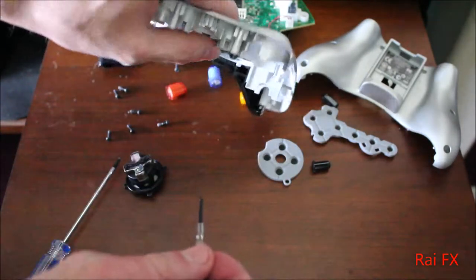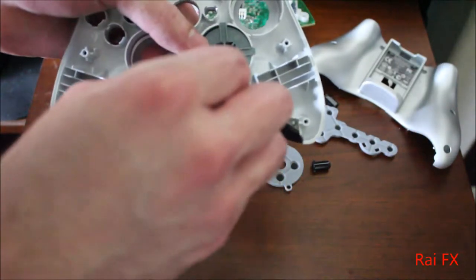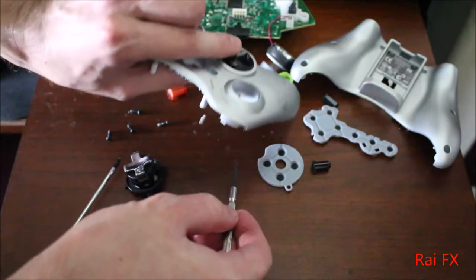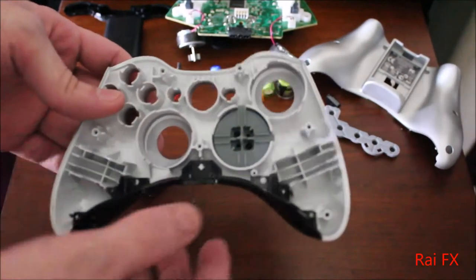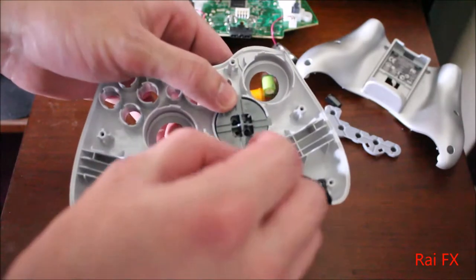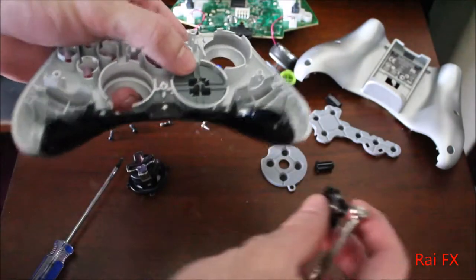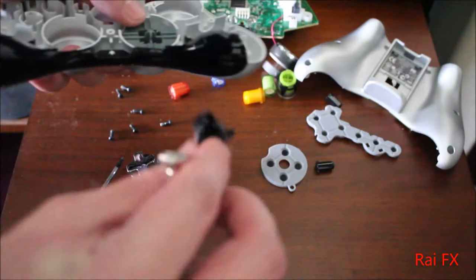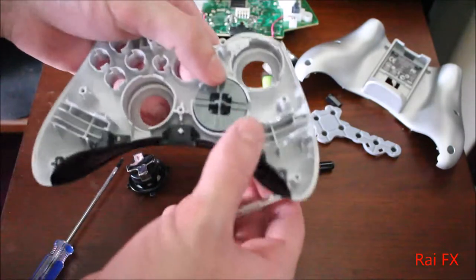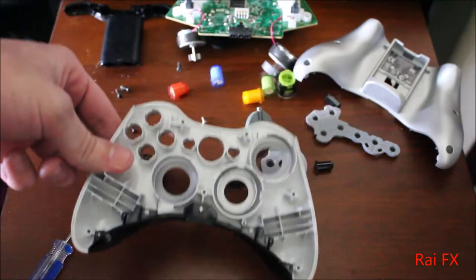Alright, now you just want to get those out of there. Now there are these little tabs in there, and you have to push those tabs kind of inwards, then push it out — really easy — and just like that, it's out.